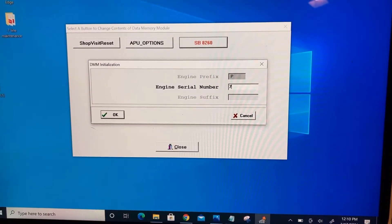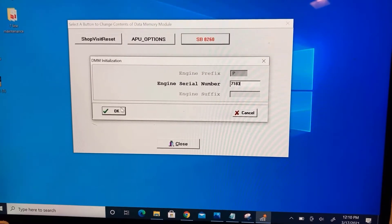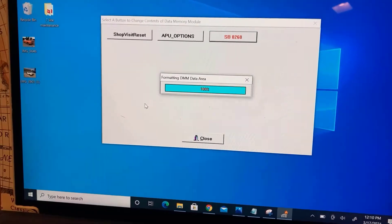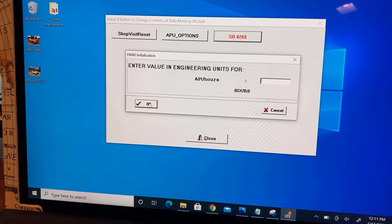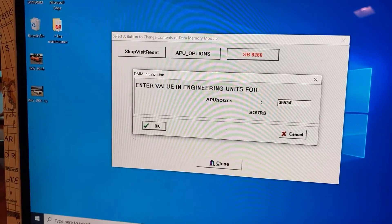The APU hours, minutes, and cycles are to be determined from the operator's trapped hours, minutes, and cycles. Additionally, APU and life-limited component times and cycles since last overhaul values need to be determined. If last overhaul times and cycles are not applicable, enter zero value in each appropriate field.